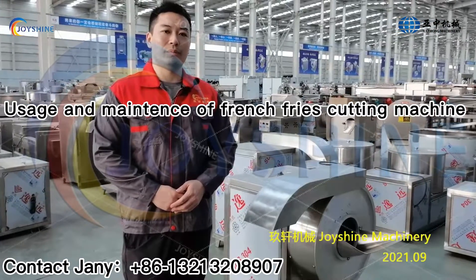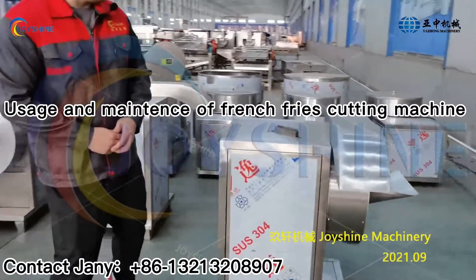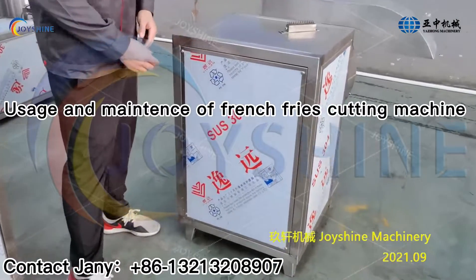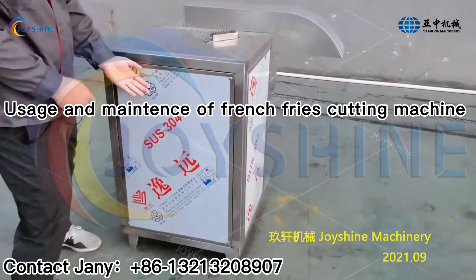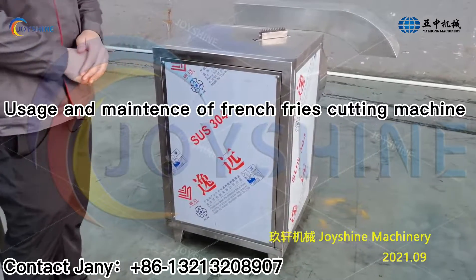Now I will show you how to do the maintenance for the French fries cutting machine. After a long time of use, the belt may become loose. You need to take off the cover and check the belt. You can replace it or tension it.